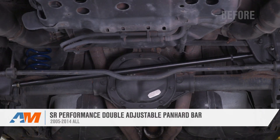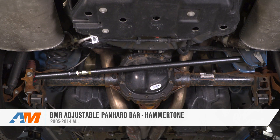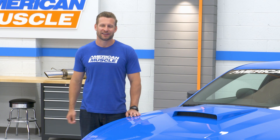That's gonna wrap up our best of video for the Panhard Bar available for all 2005 to 2014 Mustangs. If you have any more questions, or if you'd like more info on any of the products listed in this video, feel free to check out the respective product pages at any time. Thanks for watching, I'm Justin, and for all things Mustang, keep it right here at americanmuscle.com.